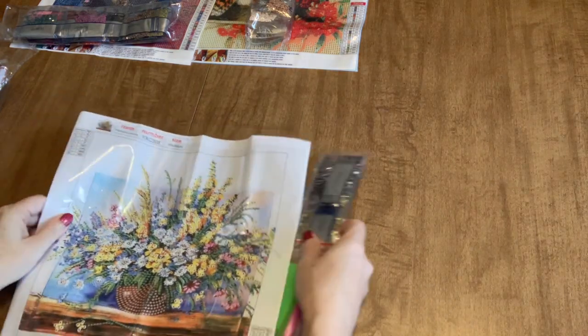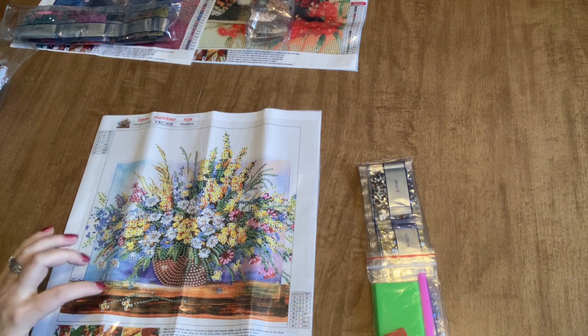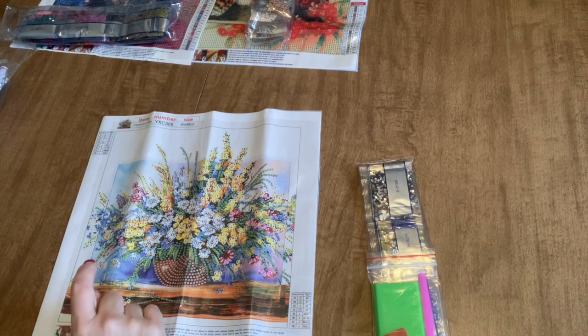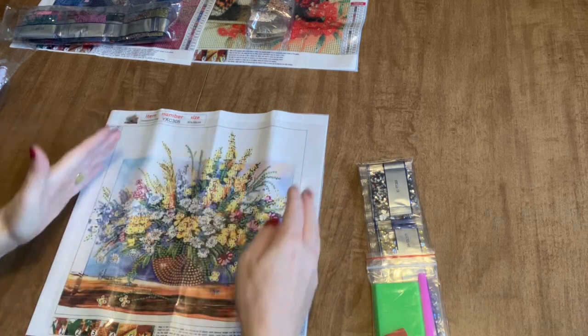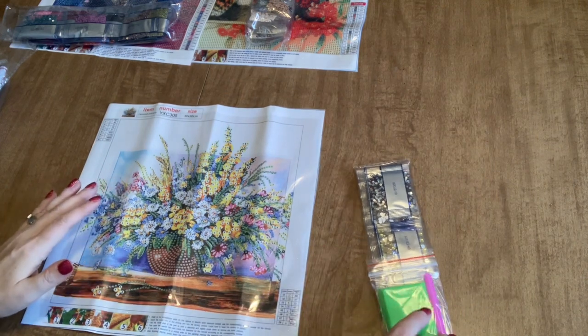Our last diamond painting is a special drill partial, and this is super cute. It's funny because Jody picked this one and this one was on my list anyways — I am absolutely in love with the look of these. There are quite a few to choose from that are the same style, with just different flowers and different vases. I really liked this one. It's so pretty. It's a 30 by 30 special drill partial. I really like how the flowers go out of the field of view — there's a frame, but the flowers extend past the background. I think that looks really cool. So there are eight different drill types with this one.